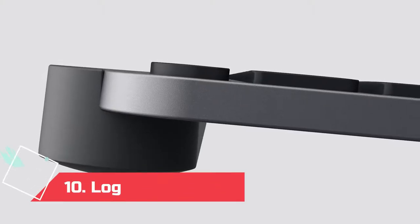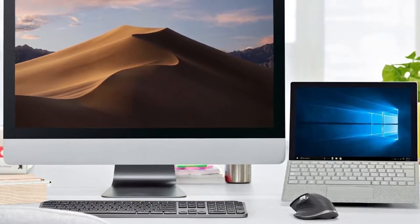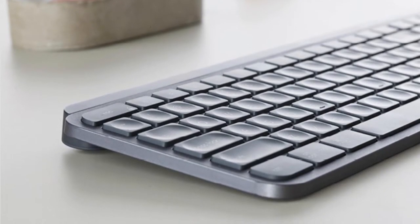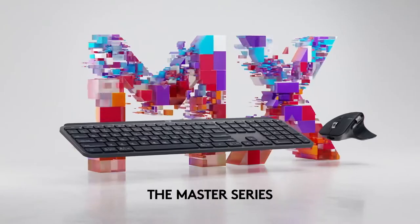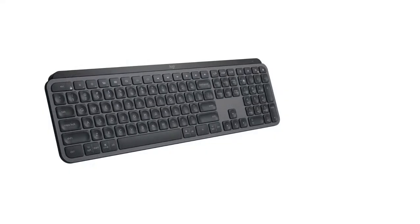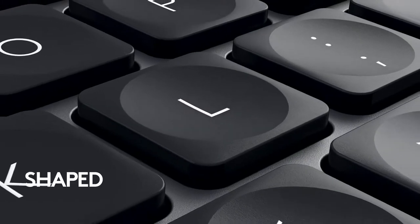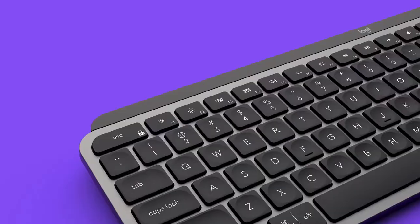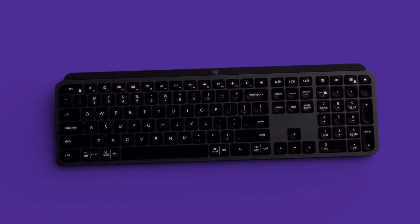At Number 10: Logitech MX Keys. You know you're getting a good blend of form and function with Logitech HID devices, and that holds true with its latest wireless keyboard, the Logitech MX Keys. A number pad makes it instantly attractive to many Chrome OS users, even despite its lack of Chrome OS shortcut keys. Although it's remarkably thin and lightweight and uses a membrane instead of mechanical switches, it even feels great to type on if you're a high-speed touch typist.